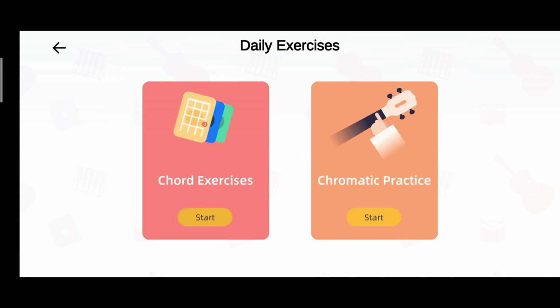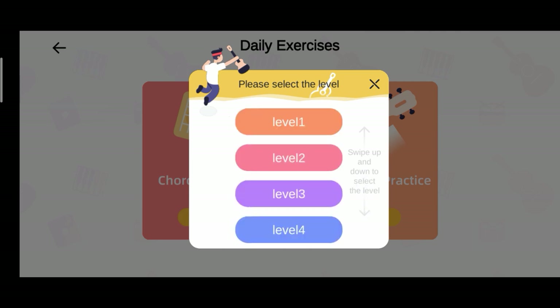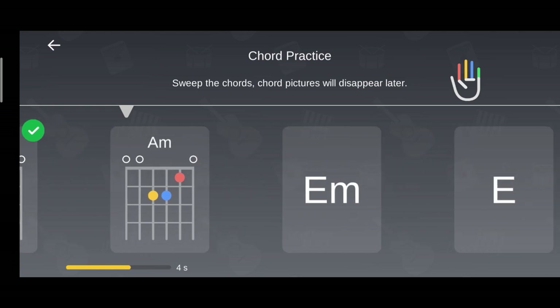Now on this part, you're going to follow the chords that you can see on the screen and just strum along with your Pop guitar. So as you can see, we have here some chords — sweep the chords and the chord pictures will disappear later.